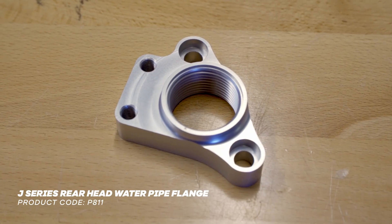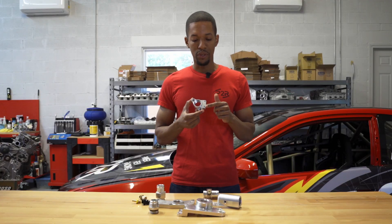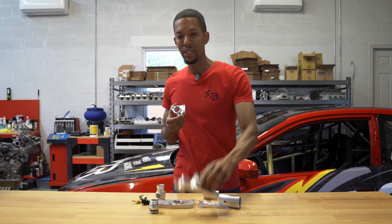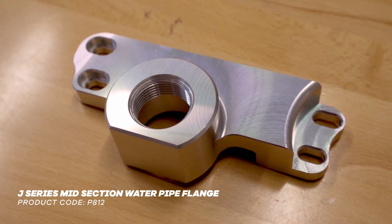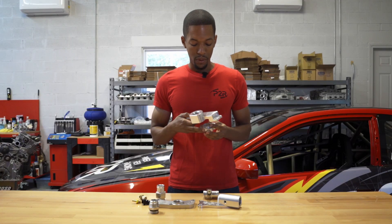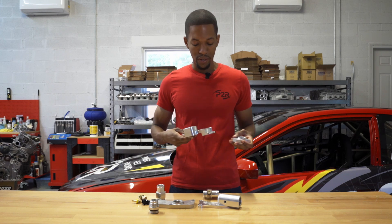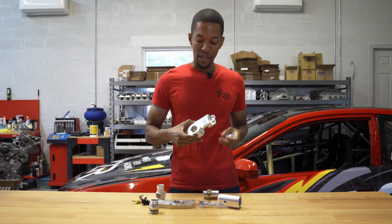This little guy here goes on the rear cylinder head. As you can see, everything is tapped and threaded because this allows us to bolt on the middle section. So essentially when this is all together, you have the front, the rear, and the center section.